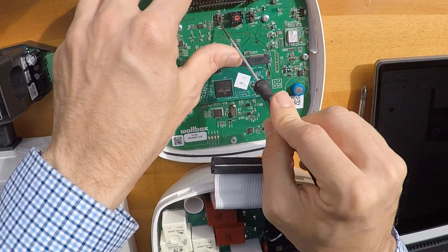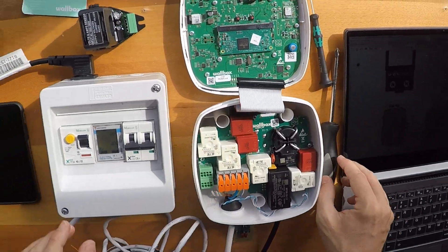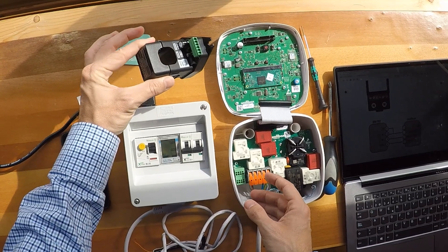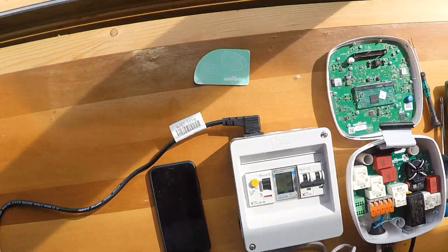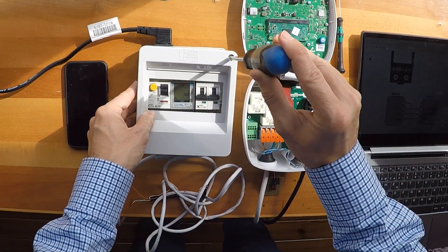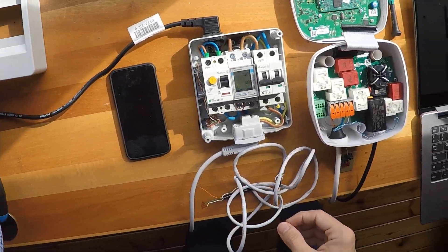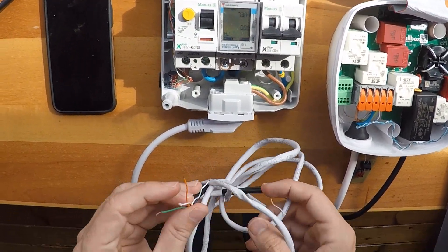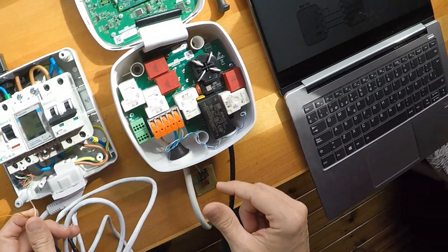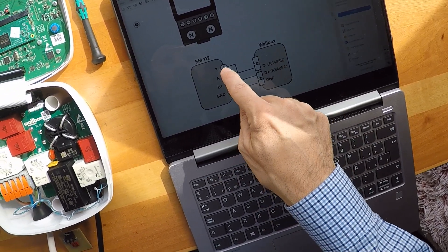Now we need to go to our main fuse — the Carlo Gavazzi power meter. In this case we are not going to use a clamp, just the Carlo Gavazzi power meter. We open it with the screwdriver — it was already open — and we connect our wire to this power meter.